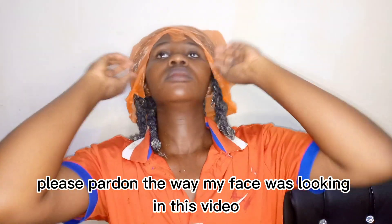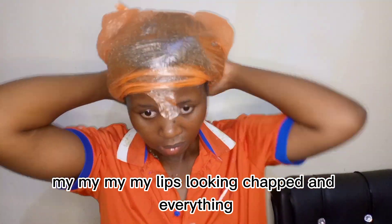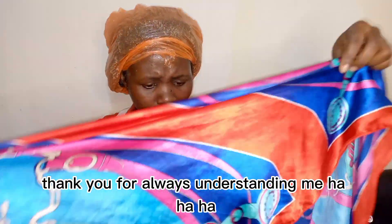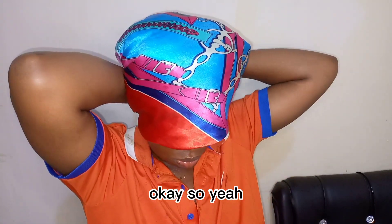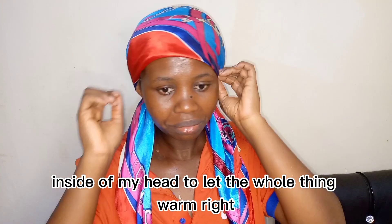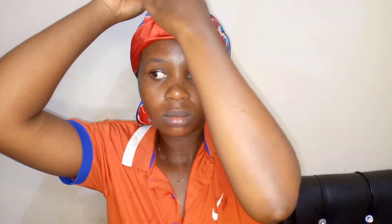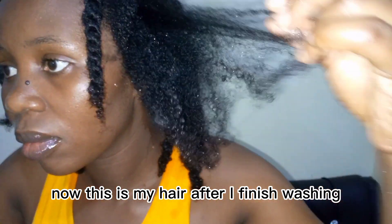Please pardon the way my face was looking in this video — my lips looking chapped and everything. Thank you for always understanding me, it means a lot. I'm going to tie this scarf to trap the heat inside my head and let the whole thing work.